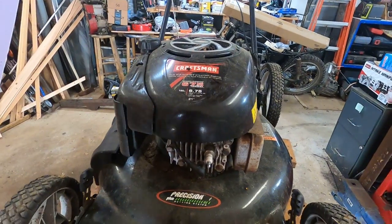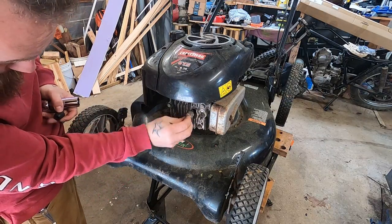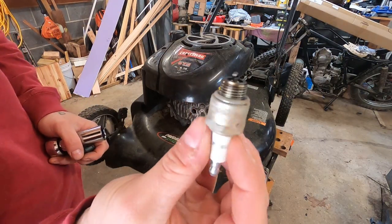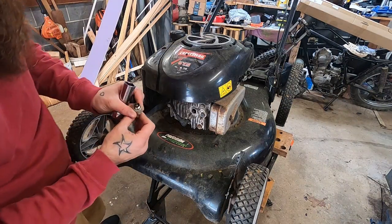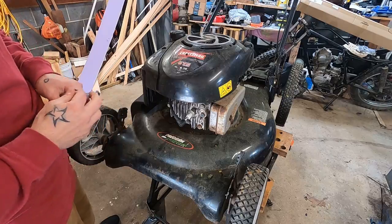And then we'll pull this top off and see about that rewind. Let's just see if the spark plug wants to give us any hints. Doesn't smell like fuel or nothing, doesn't even look all that bad, relatively new plug. I don't see any signs of damage on the plug, so we'll wing that guy back in.